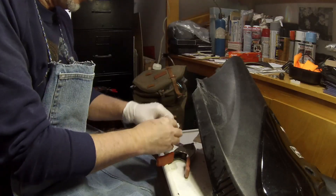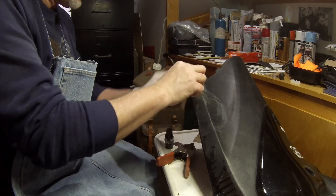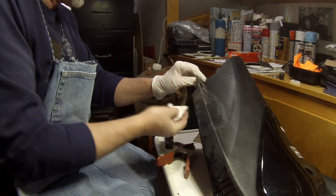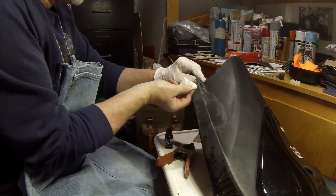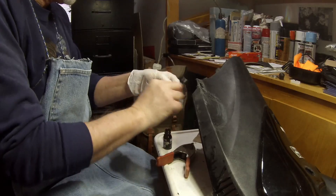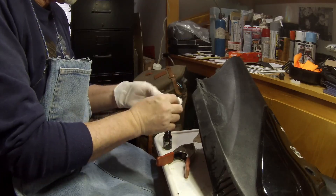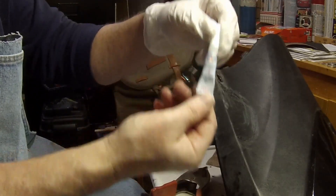Now this is the cleaner that you put on first — it kind of prepares the surface for the glue and the epoxy or whatever. And they even number the bits, so number two is the superglue.